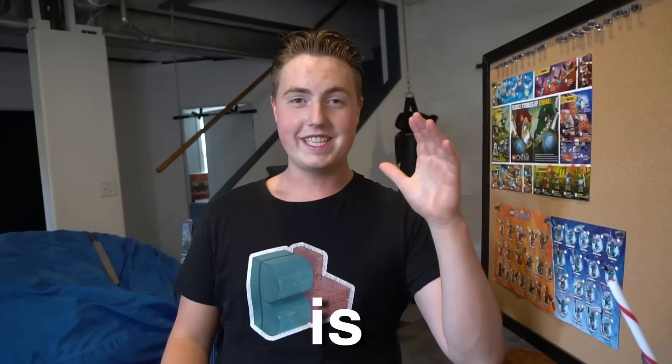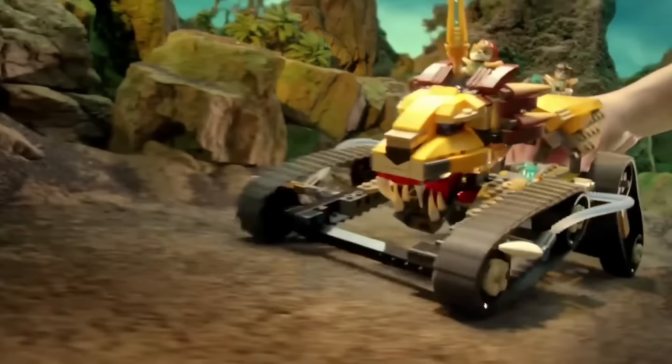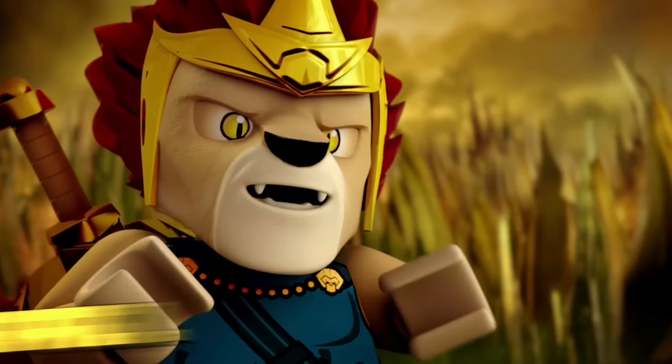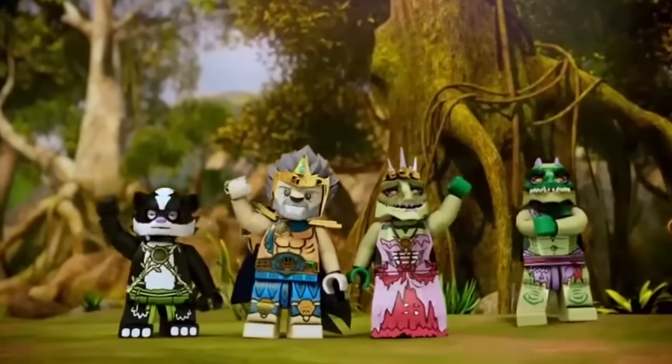Lego Legends of Chima is actually good. Let me explain. So Lego Legends of Chima is a theme of Lego that ran from 2013 to 2015, and it was all about humanoid animals fighting over chi — that's the initial concept of this whole entire series. It had a three season long show, a ton of Lego sets, and a great concept. Now let's get into it with first things first: the initial concept.